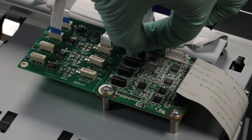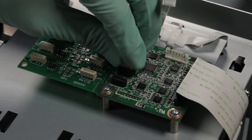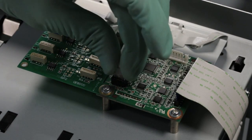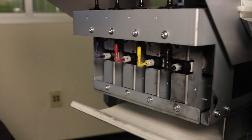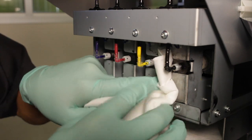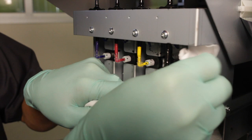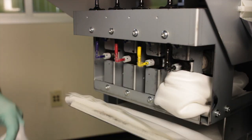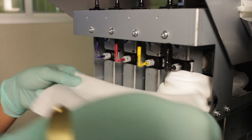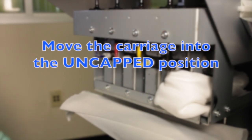Install the OEM flat cables for orange and green on the original board. The black ink bag has been found to collect sediment that if left will cause head failure at conversion. To resolve the issue, the black ink bag must be thoroughly flushed using the syringe tool. Move the head carriage into the uncapped position and access the black ink line connection at the rear of the printer.